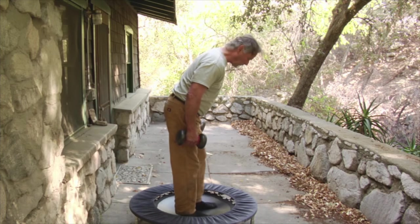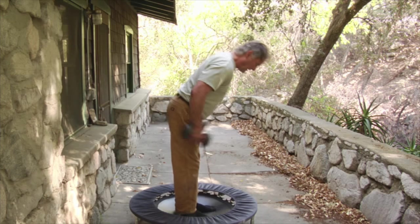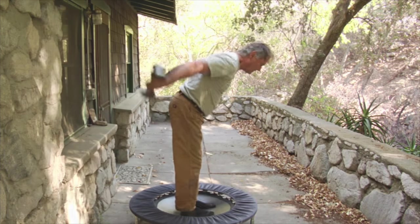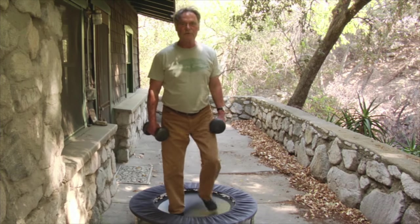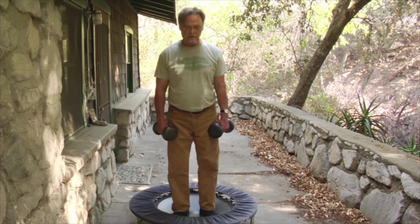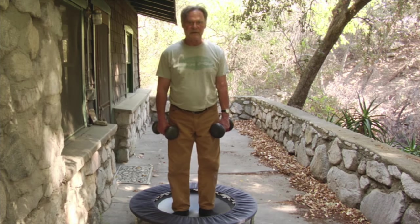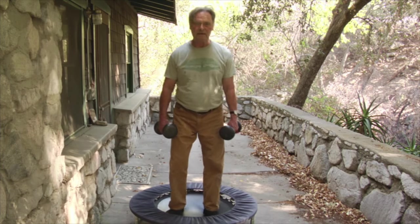Still not fatigued, you do this one. This is called a tricep extension, and it strengthens the triceps of the arm — the tool that the arborist uses to pull the pull saw. So again, a little forward bend, and curl up, extend. 10 of those.